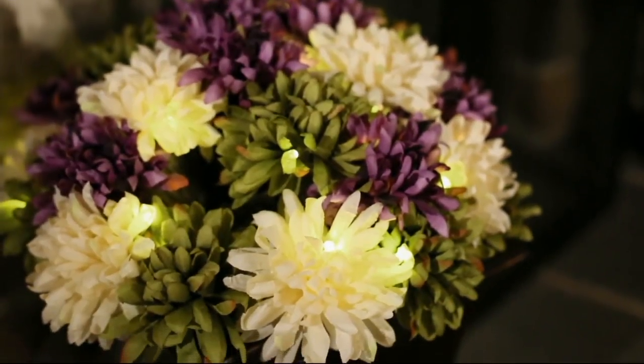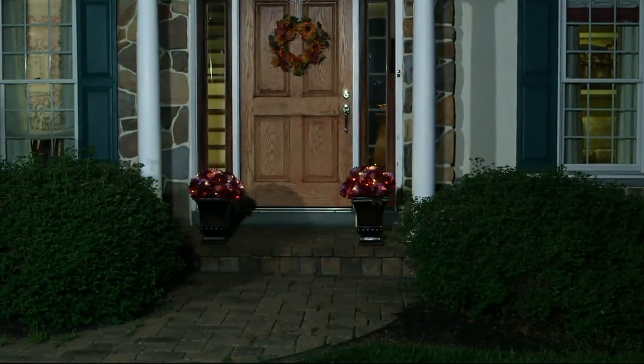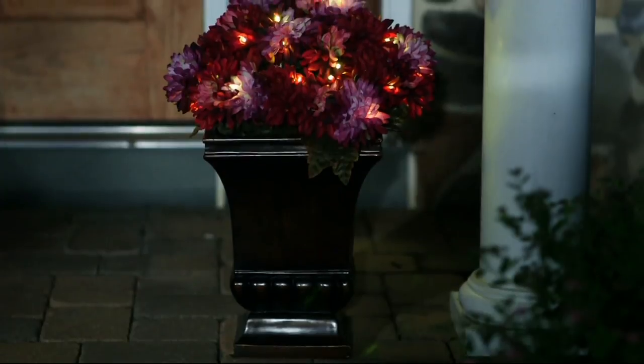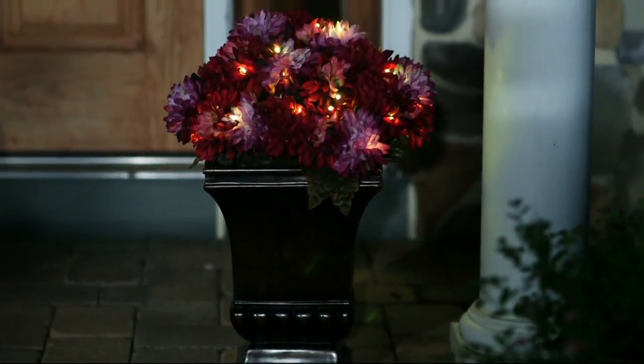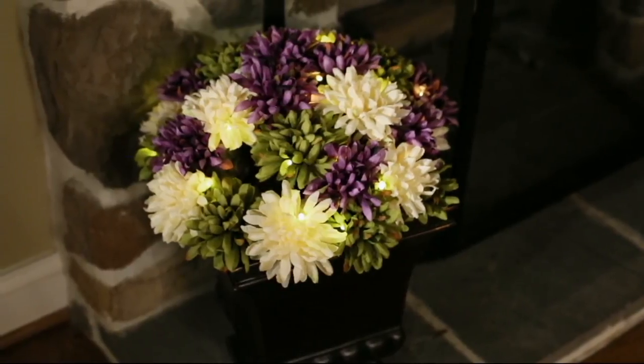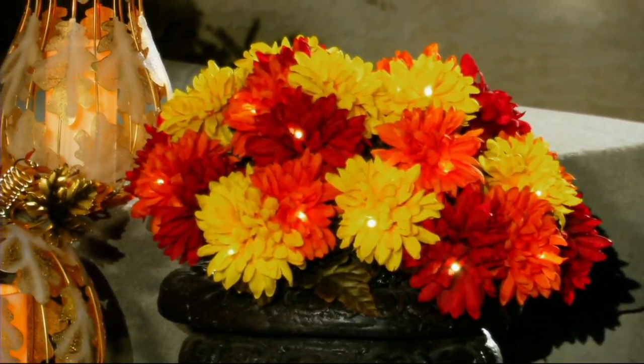Look how pretty these are indoors too. If you like that kind of plum mix, I think that's a decor combination of color that a lot of you might use in your home year round. So why not use these in your house year round? They can be so pretty and you'll have that really pretty warm white glow in the evening time when the days become shorter.